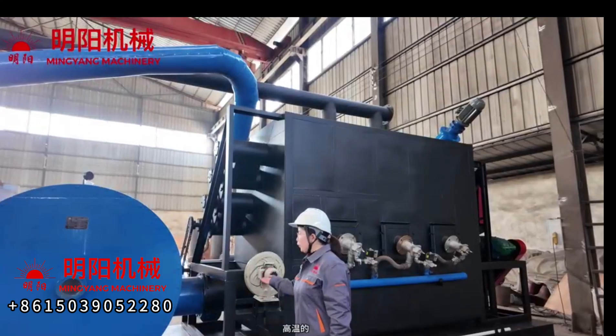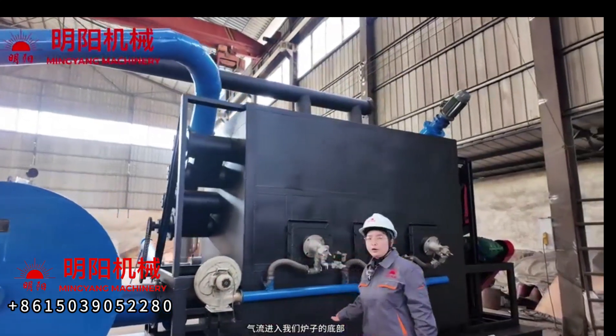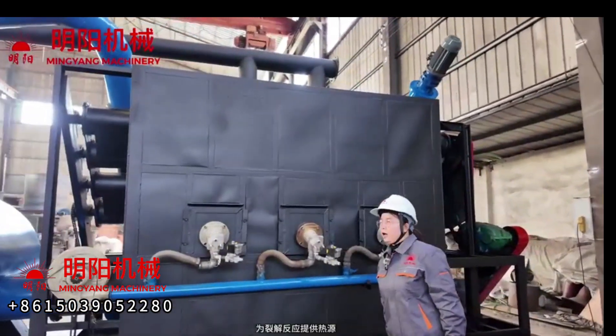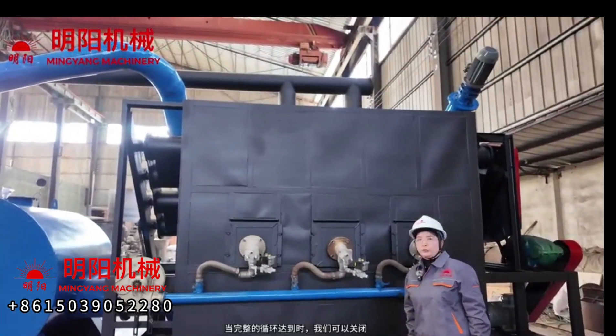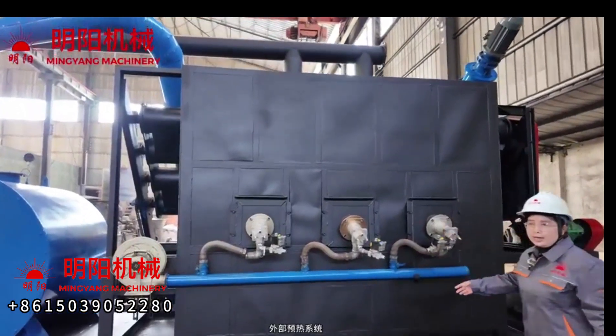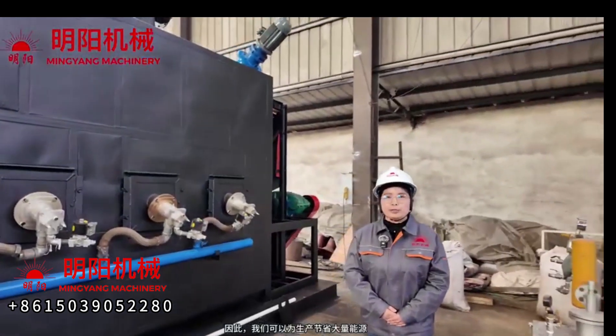The high temperature hot gas flow enters the furnace bottom to provide the heating resource for the pyrolysis reaction. When the complete cycle is established, we can close the preheating system, so we can save a lot of energy during production.